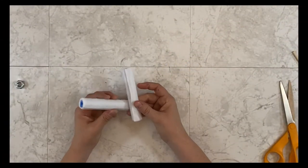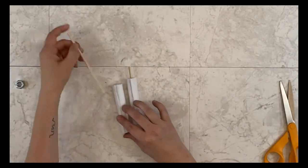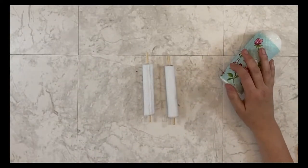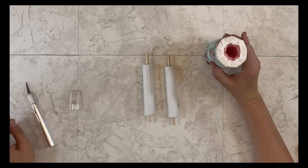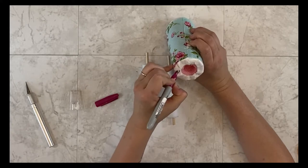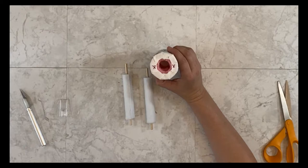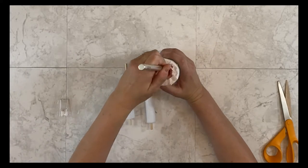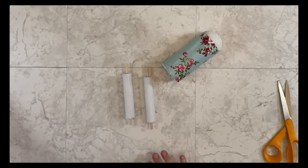Once the legs are done I can stick the dowels inside them and prep the body to attach the legs. I grab the pool noodle body and my exacto knife and go about halfway in the middle, paying attention to where the seam is from the material. I like the seam to be on the front of the body if it's a boy, so I mark little X's and cut them with the exacto knife so I can easily slip the legs inside the body.